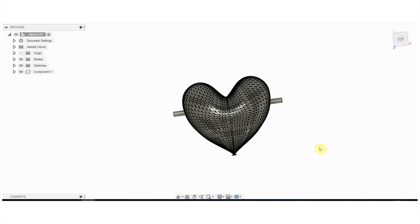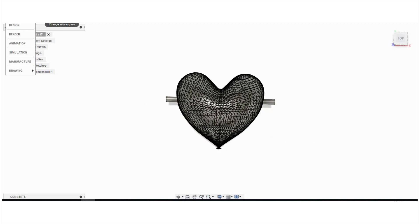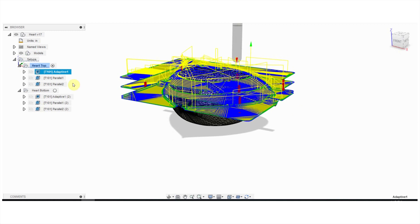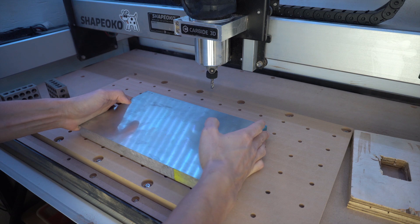After importing the STL into Fusion 360, I scaled the model down to a relatively manageable size. Then I entered the CAM workspace. I'm still finagling around for the proper machining settings, but I ended up with a two-sided operation using an eighth-inch ball-nose end mill.